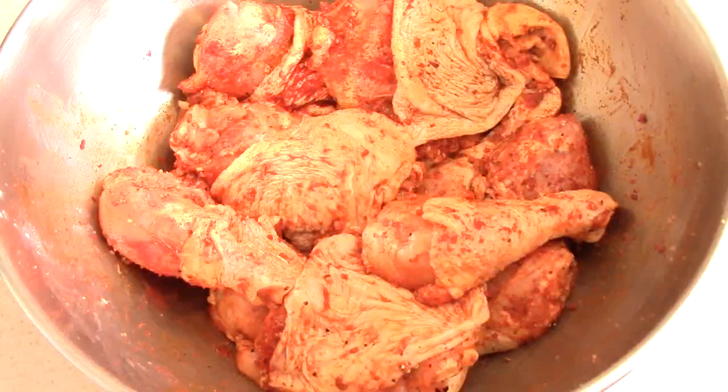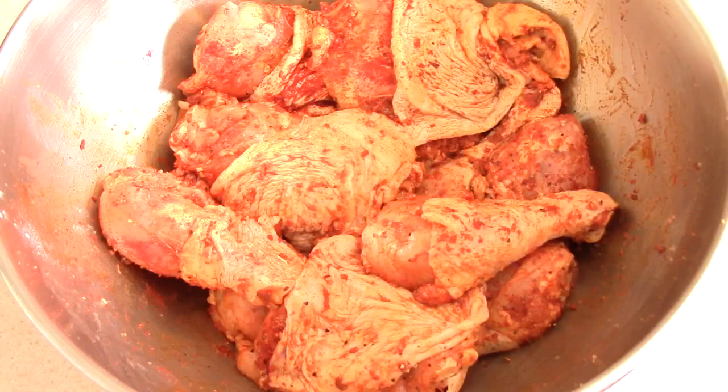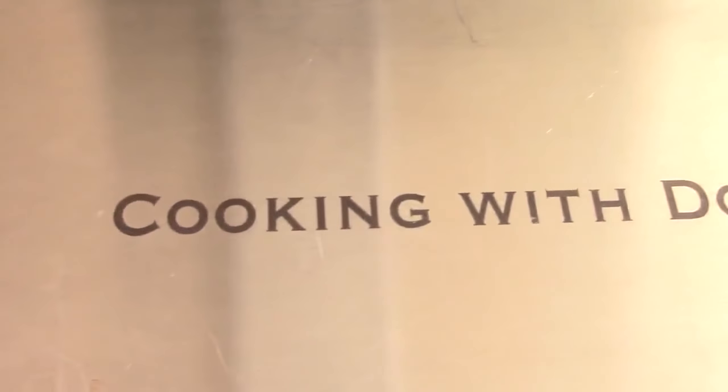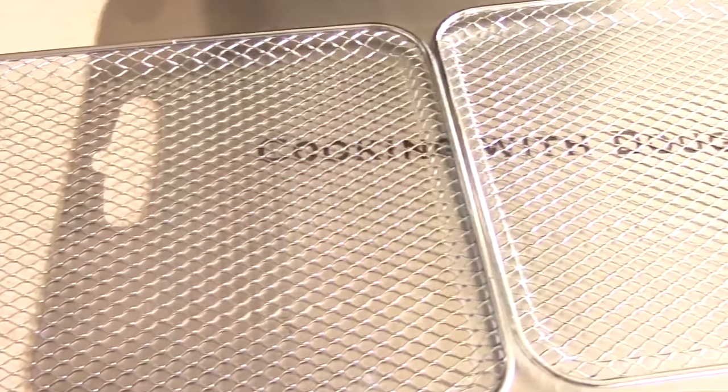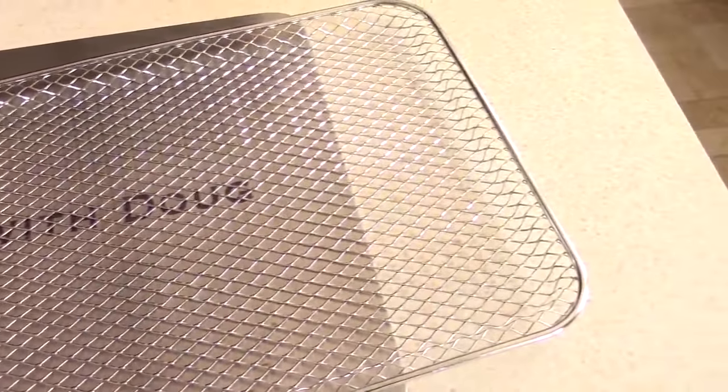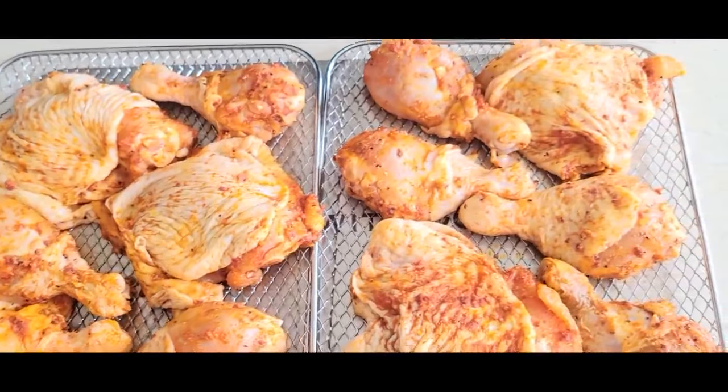Mix this up — it should look something like this. I'm going to let this sit for five minutes while I get my racks together. Make sure you're subscribed and hit that bell so you're notified when my next video drops. I'm going to be using two racks today and I'm going to spray them with Pam.